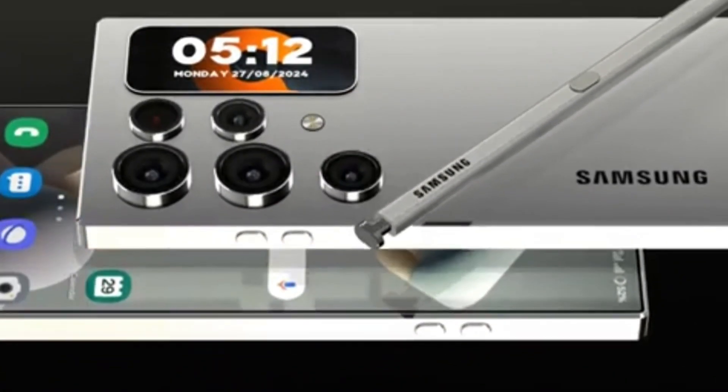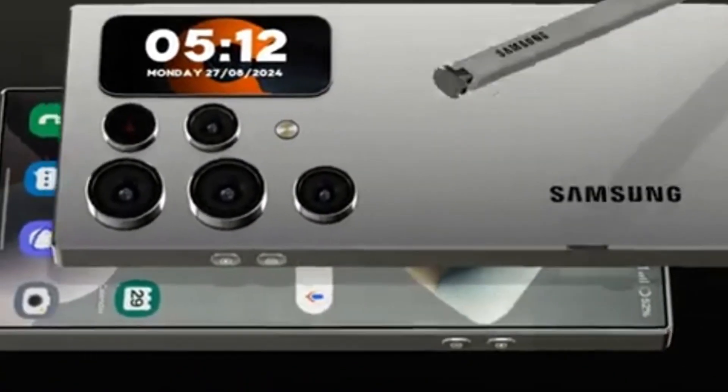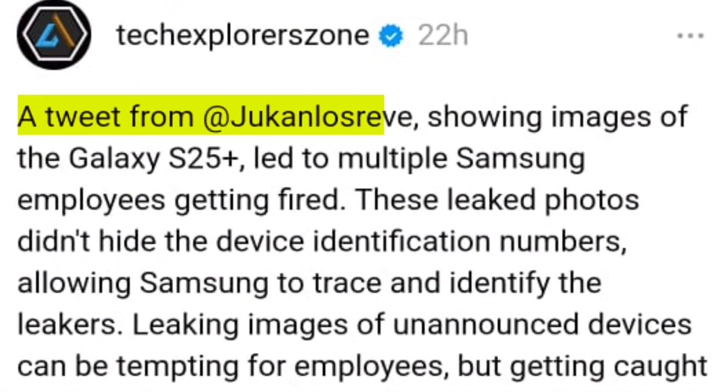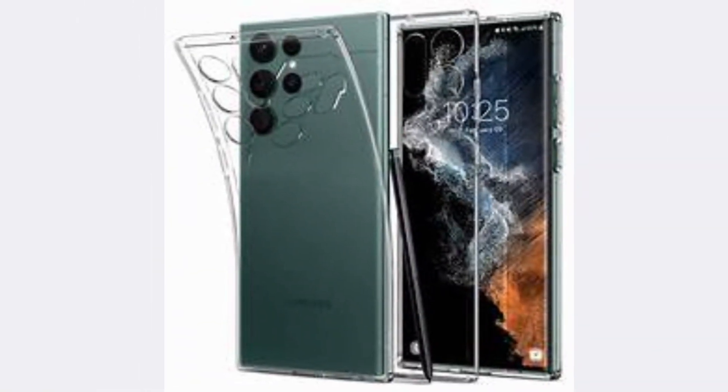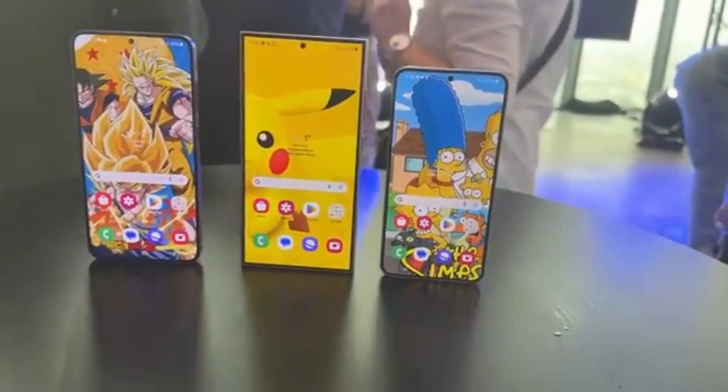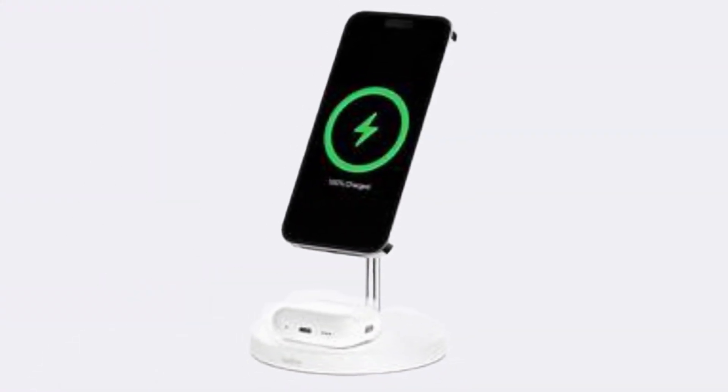Samsung's Galaxy S25 Ultra is already making waves in the tech world, with leaks stirring up excitement about the flagship's potential features. The latest revelation comes from a tweet by a leaker, showing an image of Spigen's liquid crystal case designed for the Galaxy S25 Ultra. What stands out in the design is a circular pattern in the center, hinting at support for magnetic MagSafe-like wireless charging.